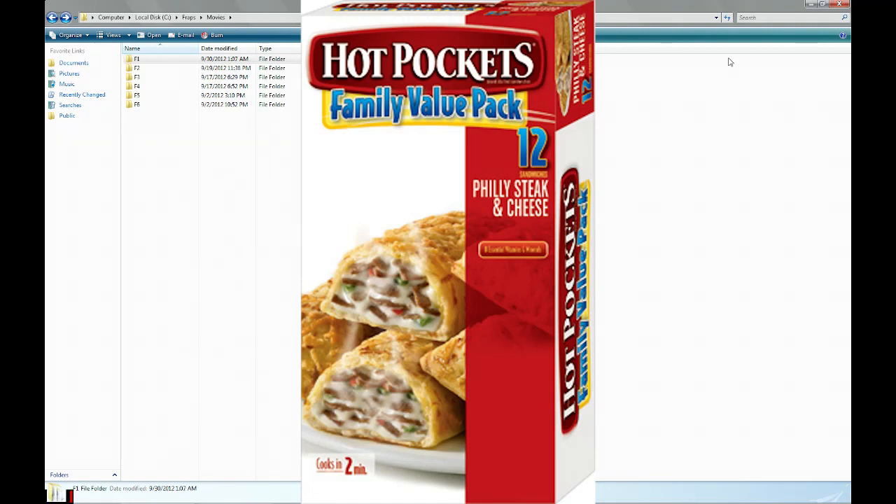Alright, hello people. I'm TheDude and this is my review slash rant of what I'm actually eating right now. It is Hot Pockets Philly Steak and Cheese. It's actually not Philly Cheesesteak, it's Philly Steak and Cheese. That's strange.